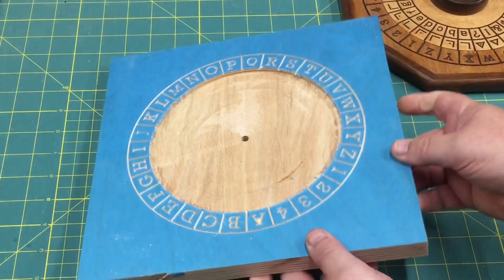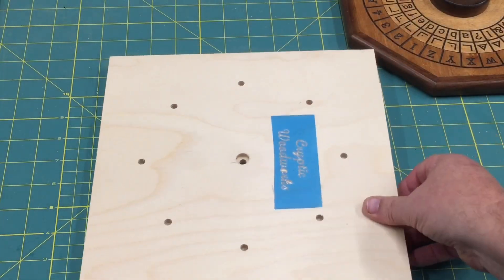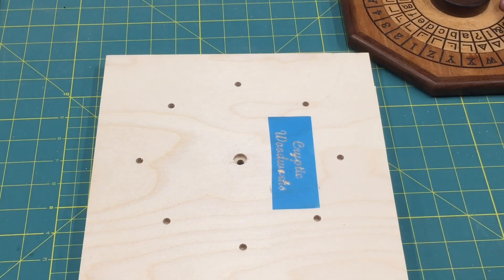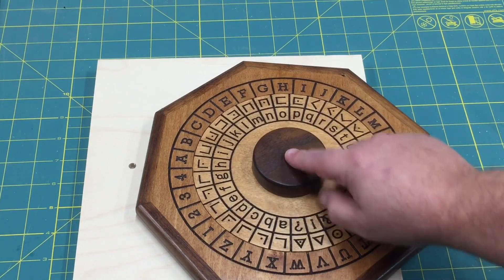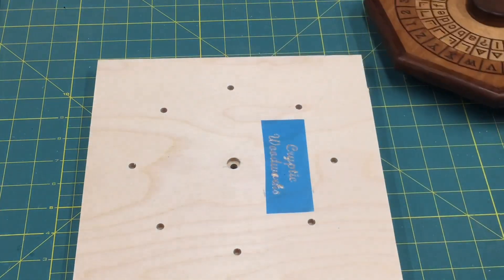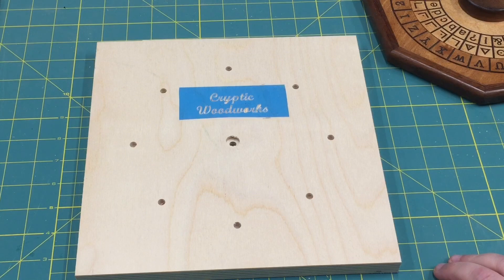That does it for putting one of the bodies together. Coming up next, we'll talk about what these alignment holes do and how we turn this into an octagon. Then, of course, we still have making the center wheel — which involves more carving — and then doing the top wheel, which has its own little bit of fun to make these things connect. I hope you enjoyed part one of creating a cipher wheel and that you'll stick around for the next parts. As always, stay dusty.